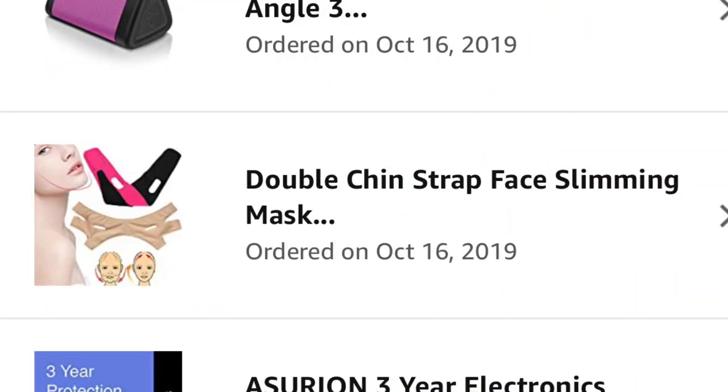Hey everyone, I wanted to share this face mask for your double chin. I originally bought it sometime last year in October. I saw it on someone's YouTube channel, and her version came with a sheet mask that you would put on before you wrap your chin. Mine didn't come with that, so I was kind of bummed out.